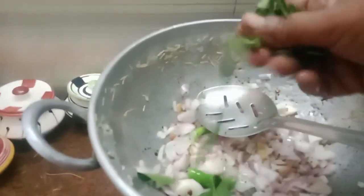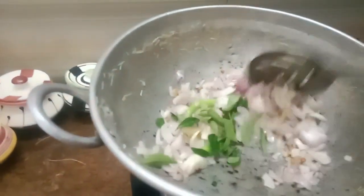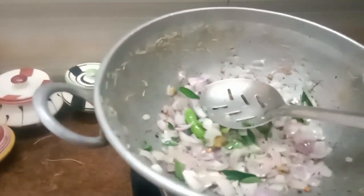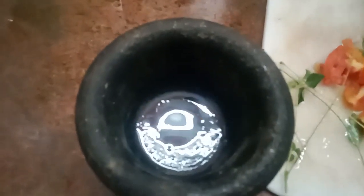Please put it on the side of the pan. Add the pan. I will add the pan.